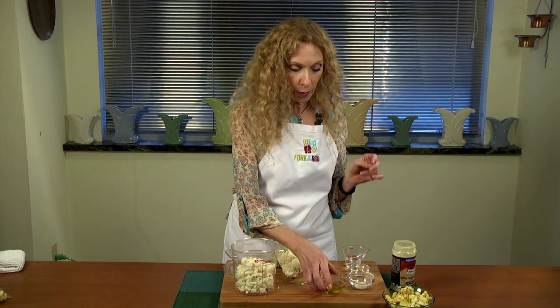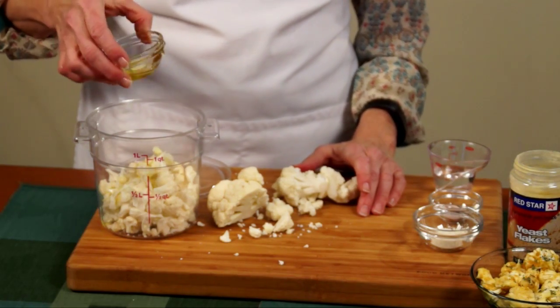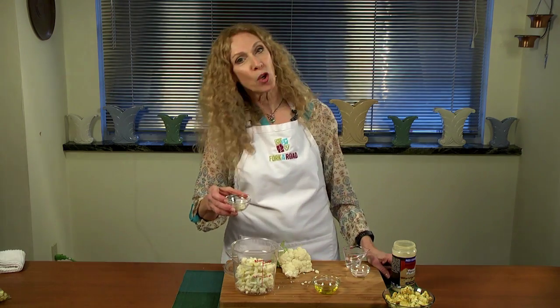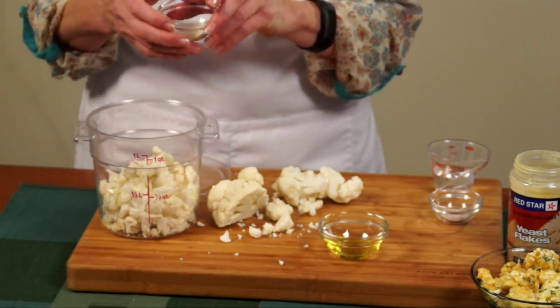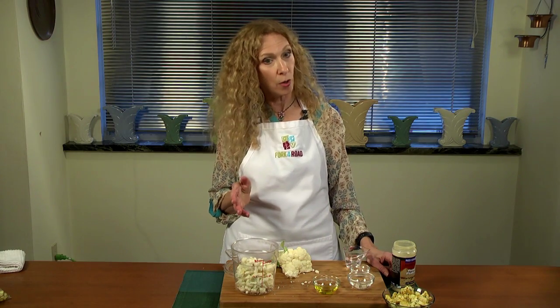Next, we're going to add a little bit of olive oil — probably about two teaspoons for this amount of cauliflower. We move along then into some flavor. Let's put some garlic powder in there — I would say a half teaspoon, a little more if you'd like it garlicky. If you don't like the garlic flavor, you can always substitute onion powder.